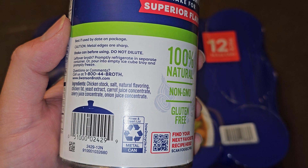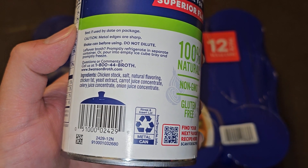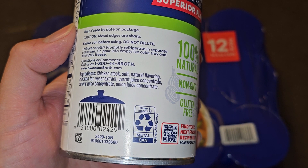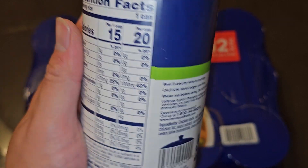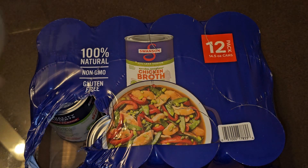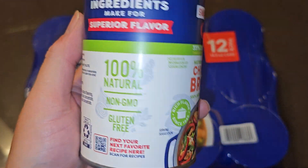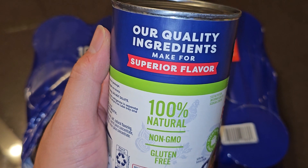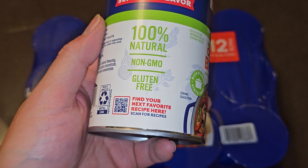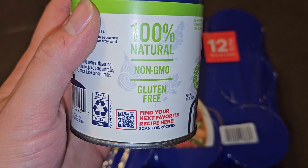Metal edges are sharp. Shake the can before using, do not dilute. If you have leftovers, refrigerate in a separate container or pour into an empty ice cube tray and freeze. Ingredients are chicken stock, salt, natural flavoring, chicken fat, yeast extract, carrot juice concentrate, celery juice concentrate, and onion juice concentrate. There's no fat listed in nutrition, but chicken fat is definitely fat — not sure how that works. It's 100% natural, non-GMO, gluten-free, and there's a QR code for recipes.